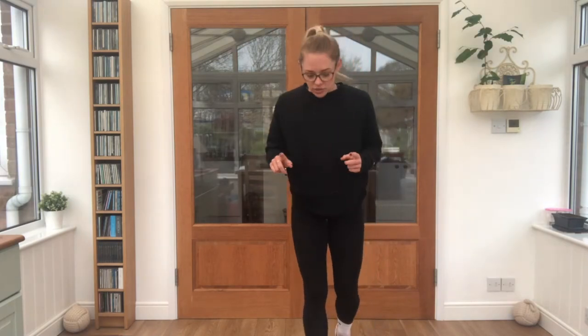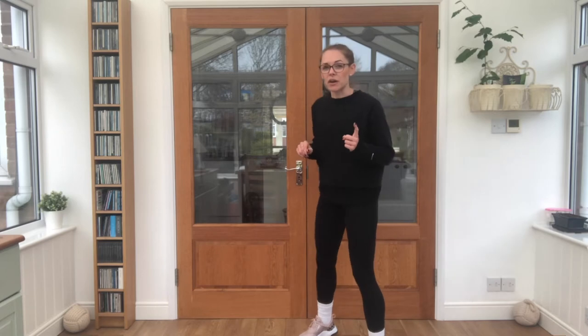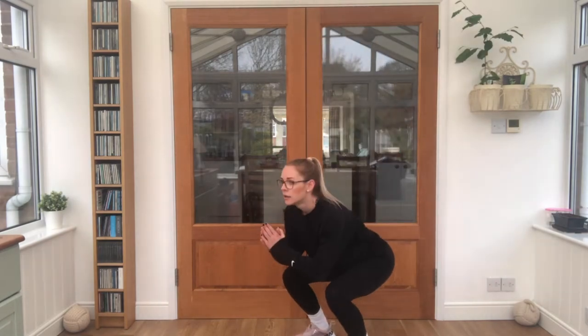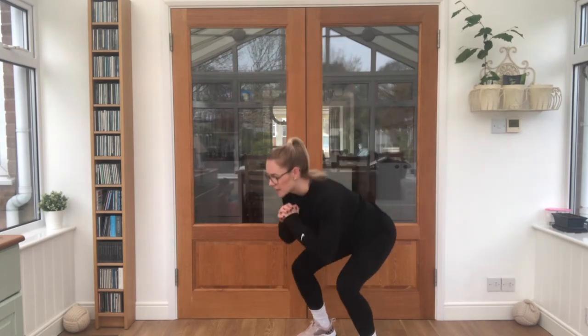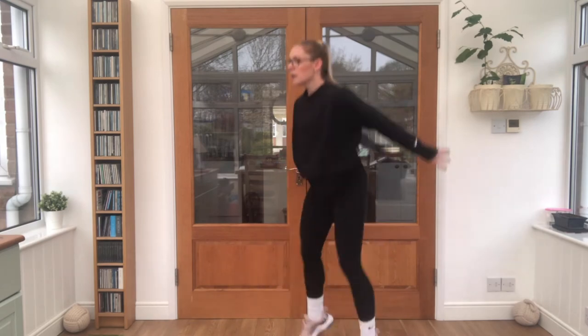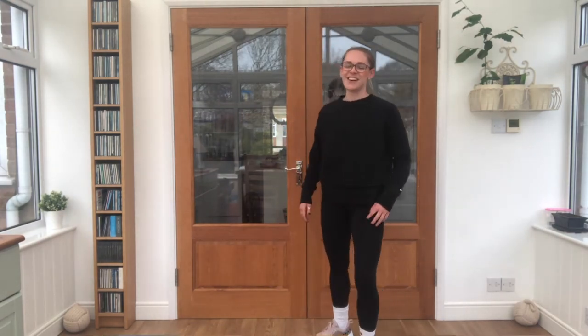Those are quite tricky — get your breath back for a second. Those legs might feel a bit wobbly, that's okay. Let's try it again. I want to know: did you sound like an elephant or a fairy when you landed? Because if you sounded like an elephant, you need to try and sound like a fairy. Try it like a fairy — five more jumps. Ready? Good stuff, well done.